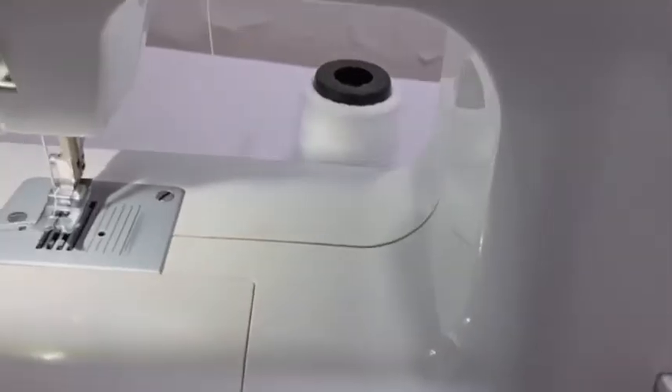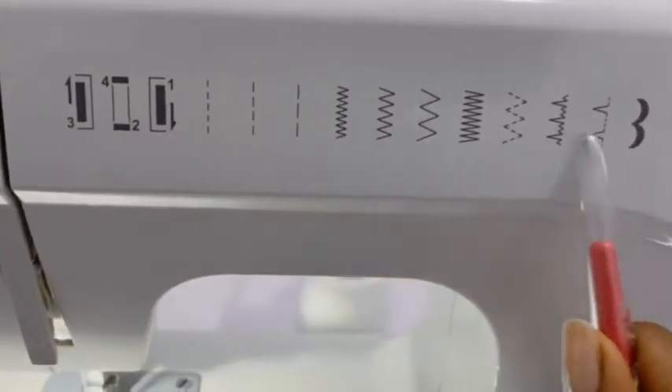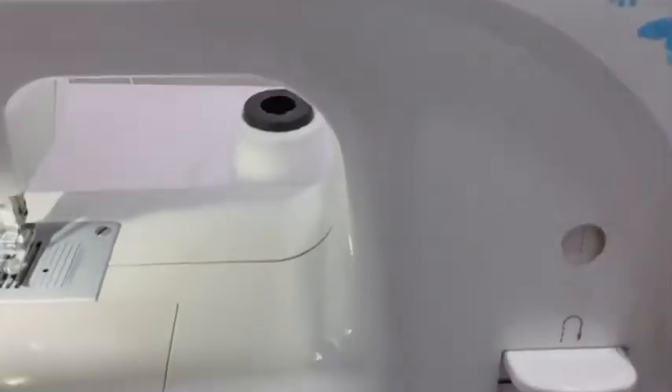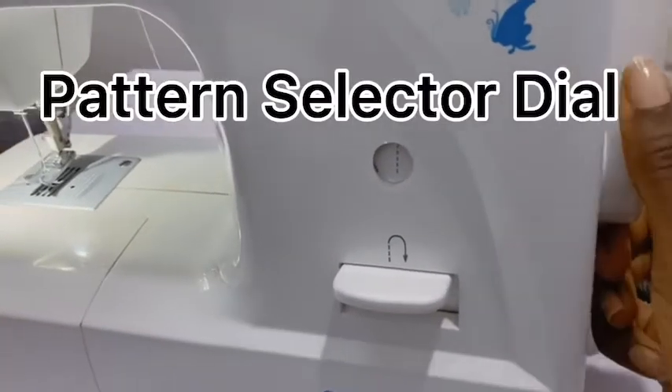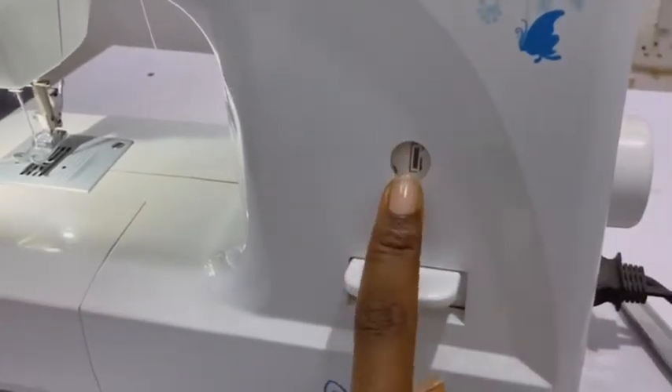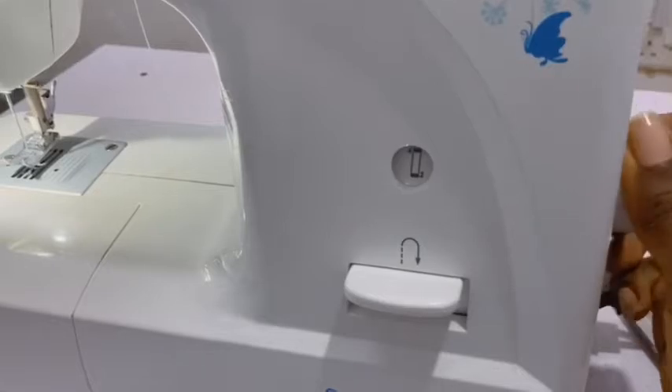To select any of these stitches we turn the pattern selector dial. When we turn this, you look at the stitch window and see which pattern you want.